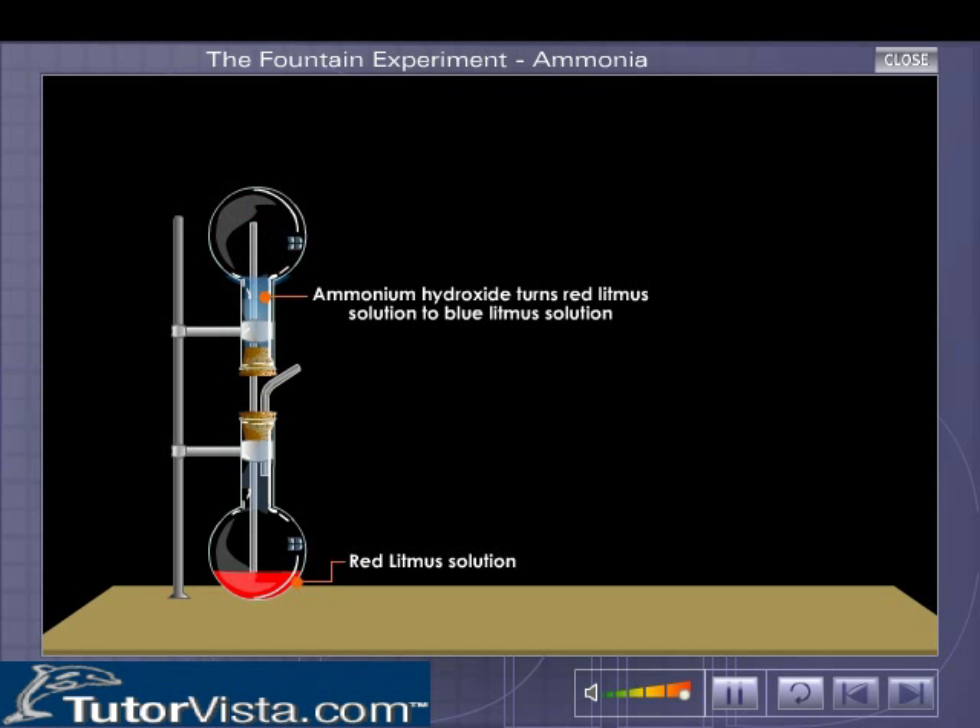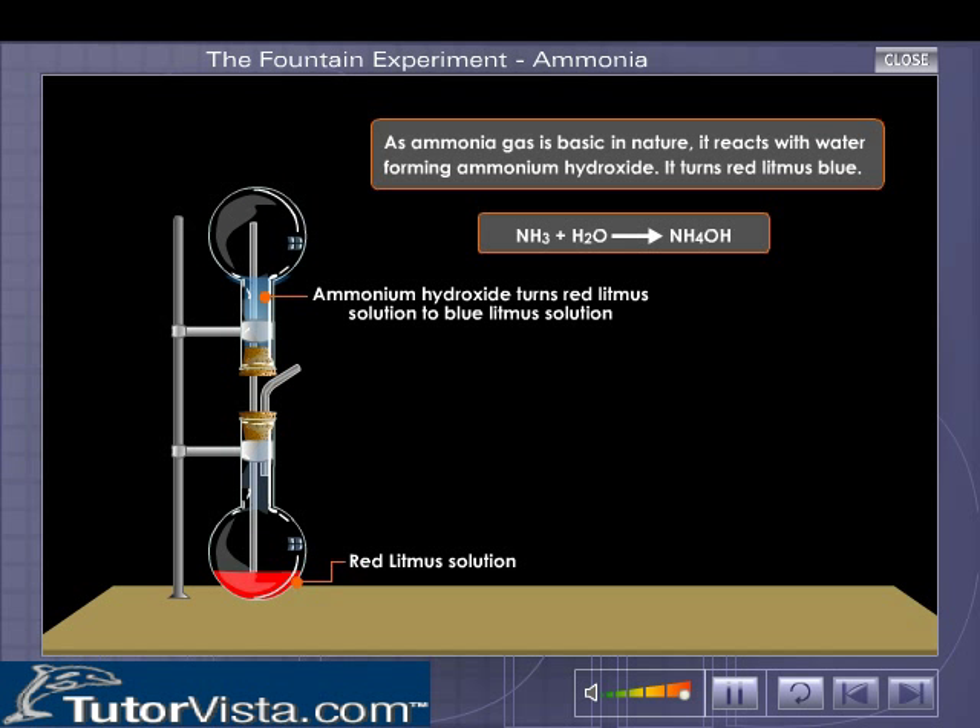Ammonia is basic in nature and highly soluble in water. That is the reason why the red litmus solution changes to blue.